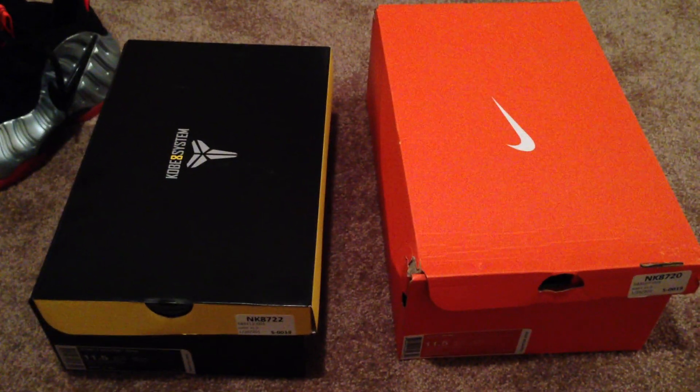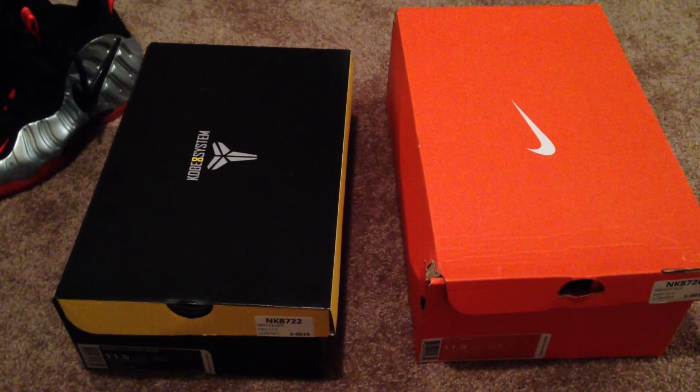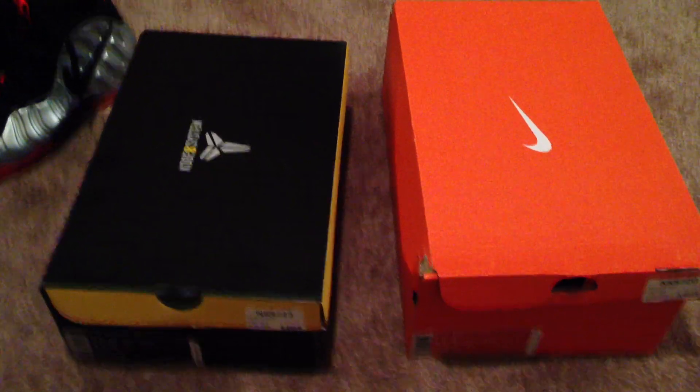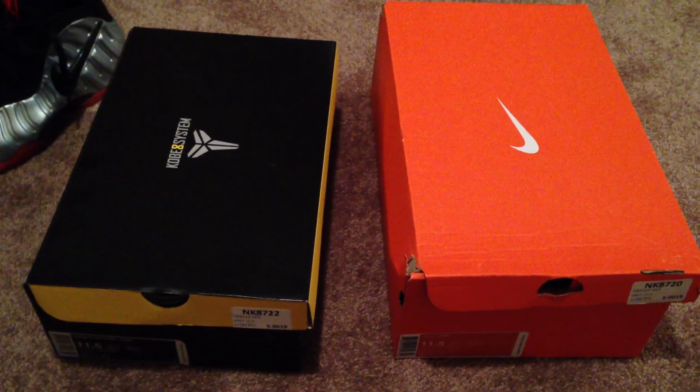Yo, what is good, YouTube? It's your man Trey Hefner, coming at you live from the shoe room, back at you with another shoe review, another pickup. I copped these on a release date. I've got to say, I'm very glad to have these.